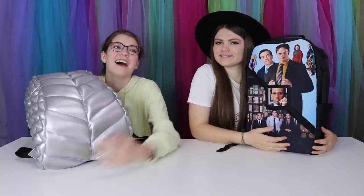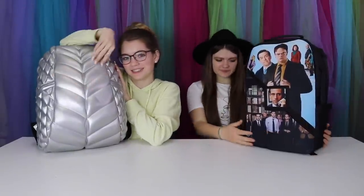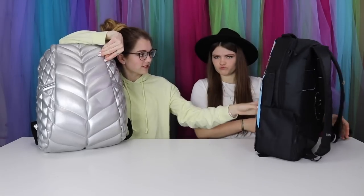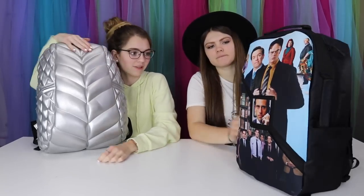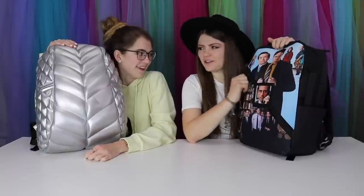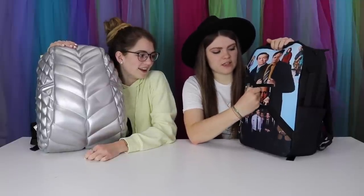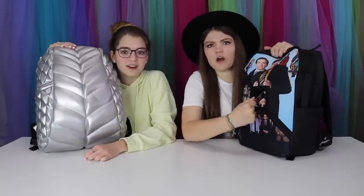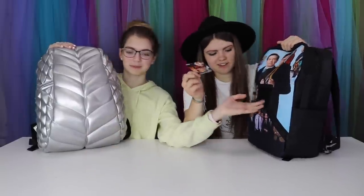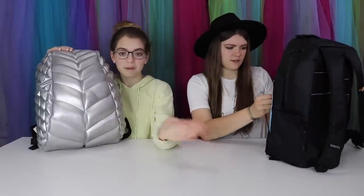This is so heavy! Two different personalities right here. So here's our backpacks for this year. This one is The Office — you can make it two different patterns because it's Velcro! I can either have The Office or something else. I can just rip Michael's face off and put something else there. But yeah, that's her backpack.